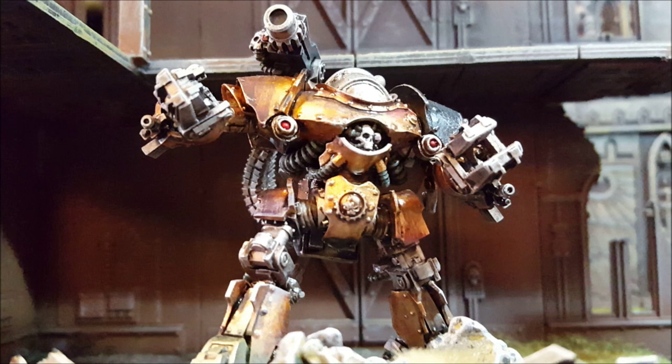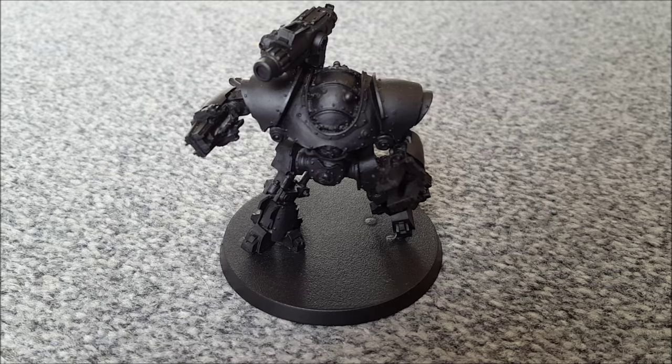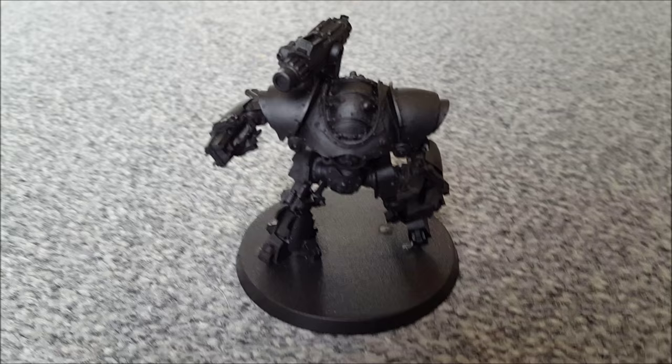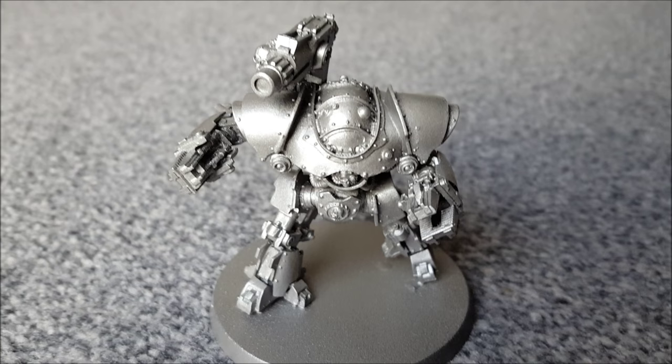We're going to press the warp drive and go back to the beginning of this process. It's important to prime Forgeworld resin models, so this chap has been assembled and sprayed with a coat of Chaos Black. Then I sprayed the model in Leadbelcher Silver.